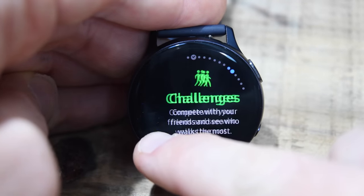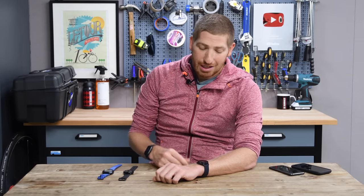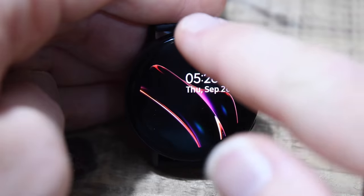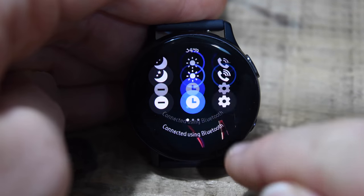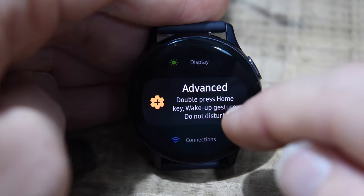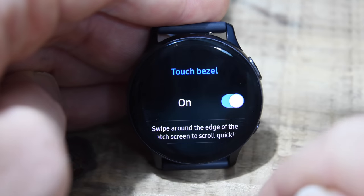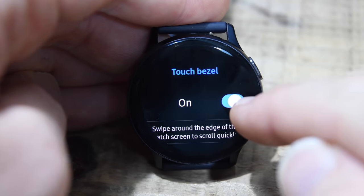Before I do that, I want to briefly touch on the digital bezel, mostly because I'm seeing a lot of people do it wrong. A lot of people don't realize it's not enabled by default. To enable it: simply swipe down, click the little settings icon, go down to Advanced, and within Advanced you'll see Touch Bezel. I've turned it on, and that's really how you get that touch bezel working.